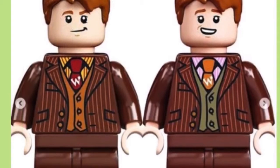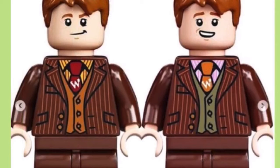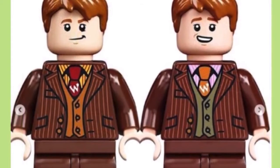The next minifigures are the Weasley twins — Fred and George — in their Weasleys' Wizard Wheezes suits. They look really nice.